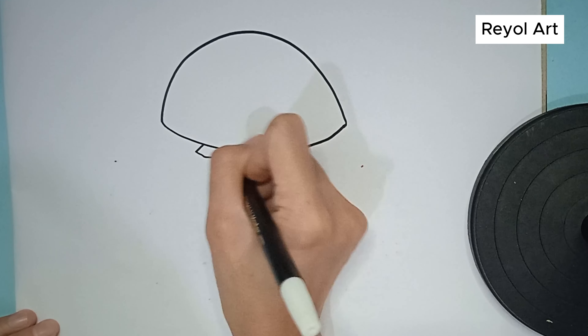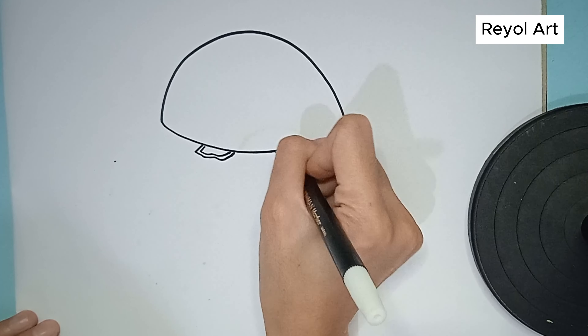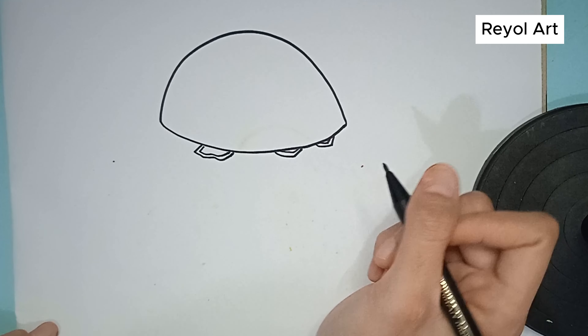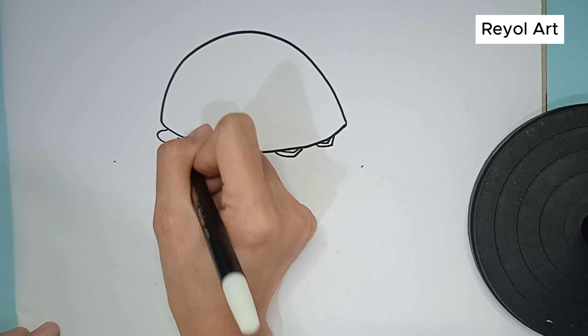We start drawing the bread, then we draw the pickles. To make it fresher, we add lettuce. Let's draw the lettuce too.